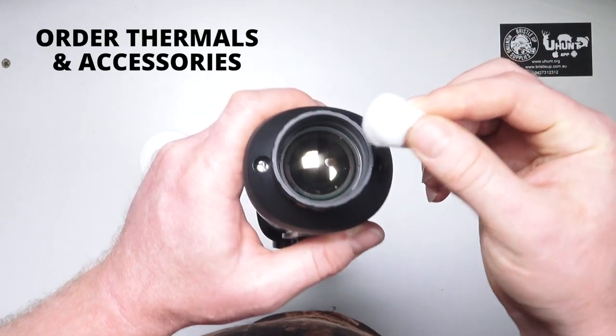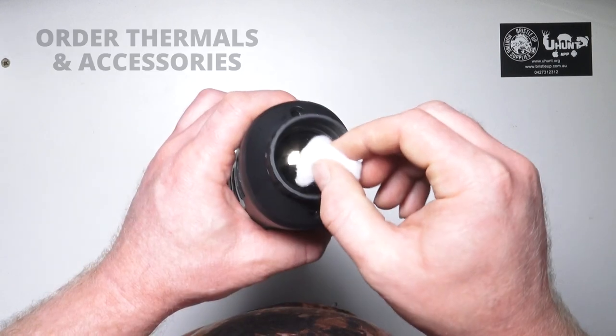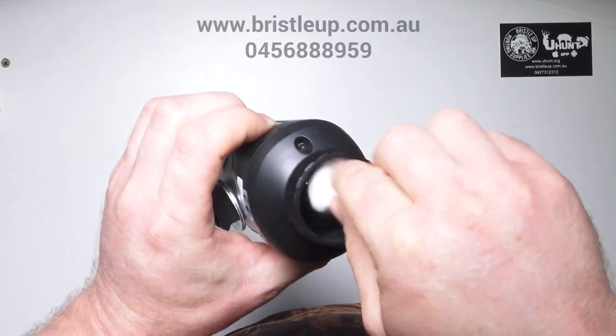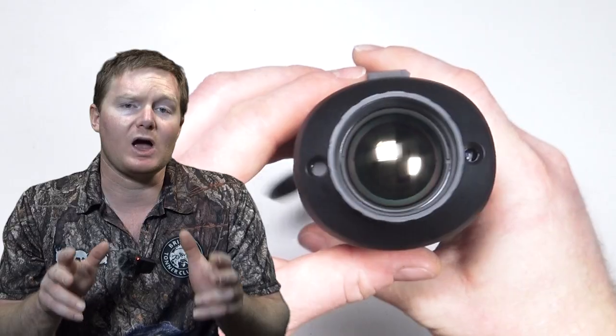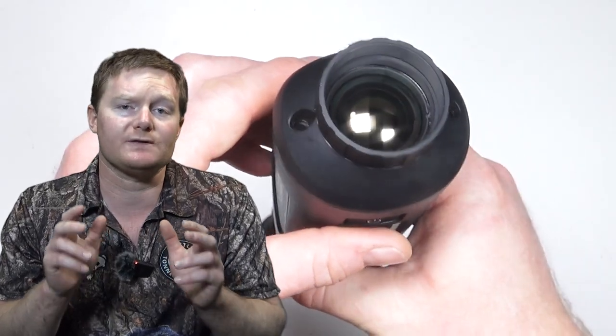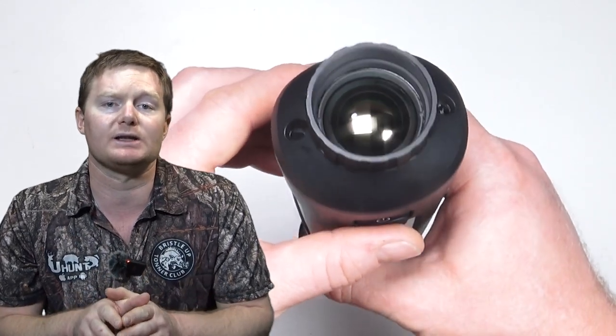If it's only a little dirty, use a dry or slightly damp cotton ball to gently clean. A bit more gentle cotton ball and air action as needed. Only clean your thermal if needed, as unnecessary cleaning can be a bad idea in the long term.